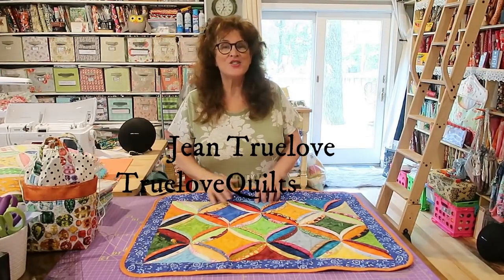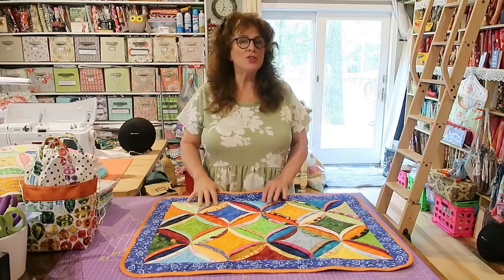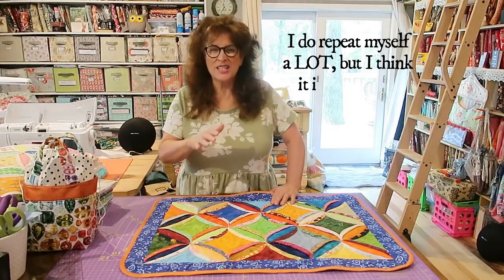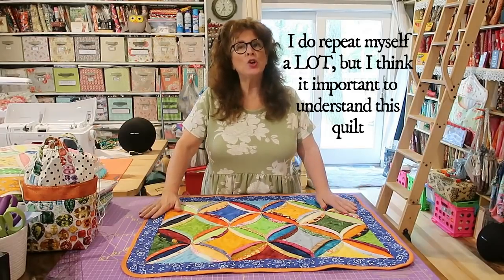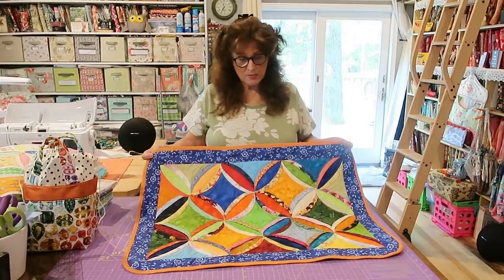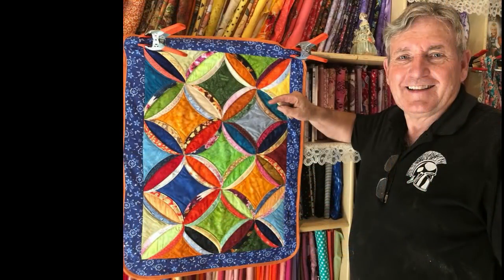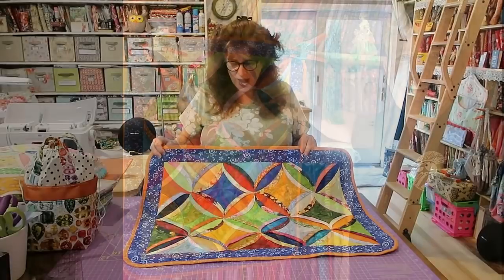Good morning everybody, it's Jean here from True Love Quotes for You. Hope you're having a lovely day. I'm doing a small tutorial today and I might be cutting this tutorial into a few parts because I don't want it to go on too long. I have made cathedral windows and mock cathedral windows projects before, and I had made this little quilt recently — a quilt runner, tabletop, or whatever it is. My husband actually took it and I had to take it back.